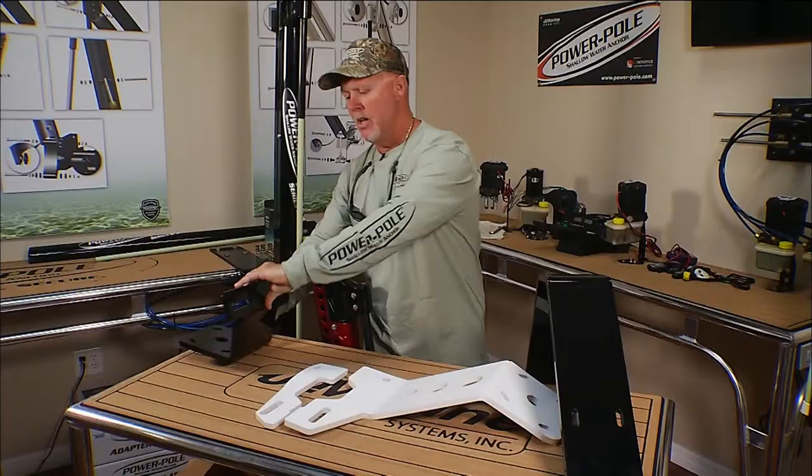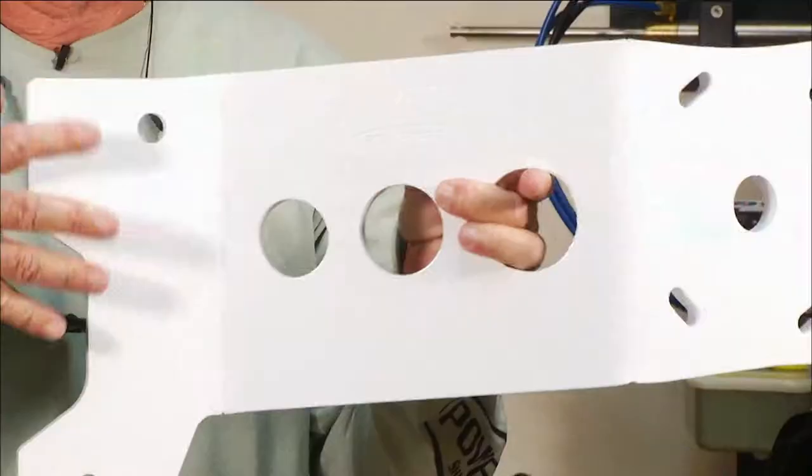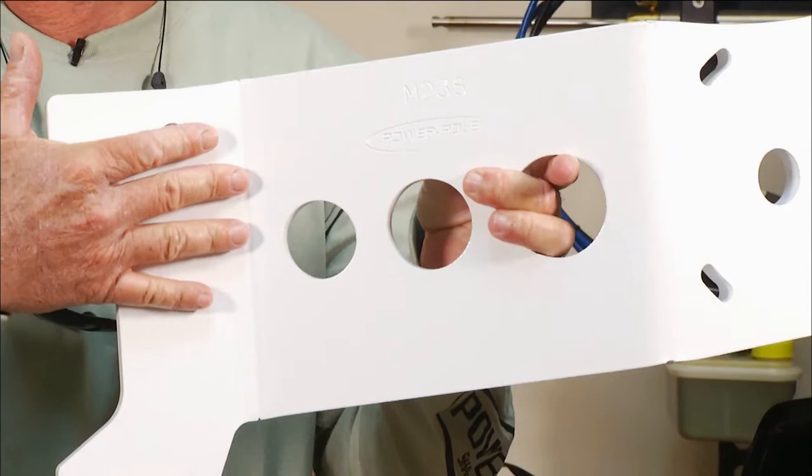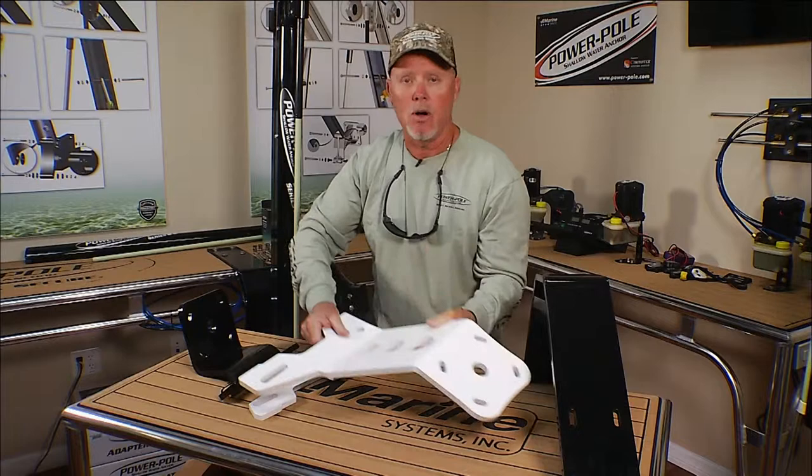For those of you who don't have a jack plate, Power Pole has made it really simple. You can simply remove the engine and then put this against the transom, mounting your Power Pole here. This is the shim for the other side, and this allows you to use your Power Poles mounted using the same holes that you already drilled mounting your motor.